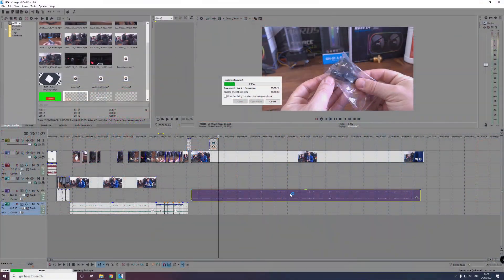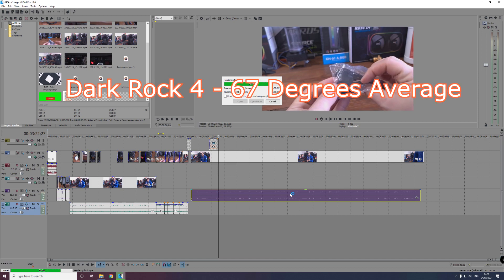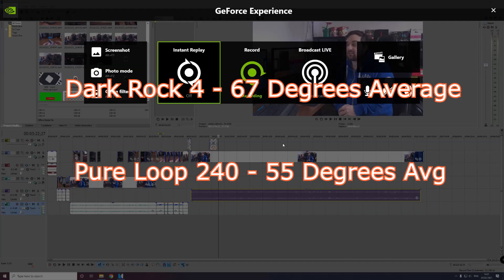That Cinebench test isn't quite real-world since it doesn't reflect normal day-to-day use, so I also rendered a 4K video — a use case some people with this cooler might actually do. The Dark Rock 4 averaged 67°C and the Pure Loop only 55°C — a massive 12-degree drop during that render.